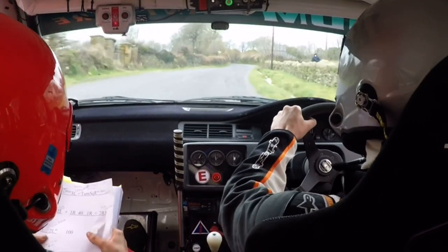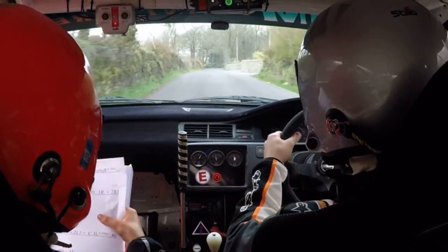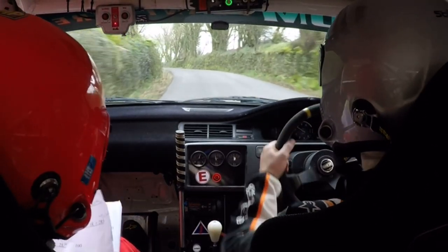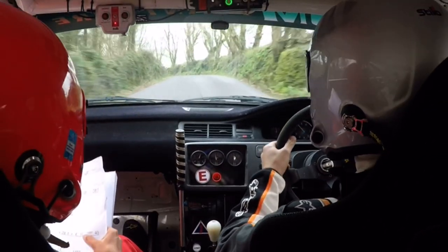2 left in, 100. Very short 4 right up here, into a 2 left, uphill. Very short 4 right. 2 left, uphill, crest, and a 3 left in, slippy.